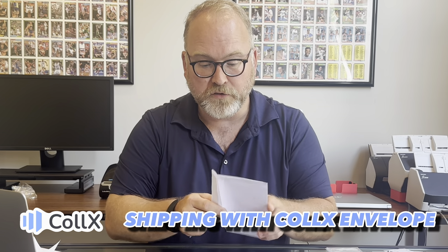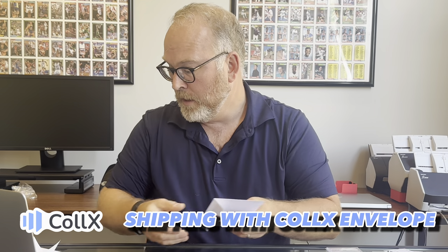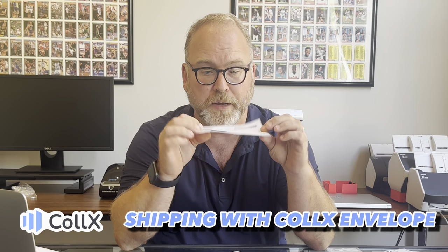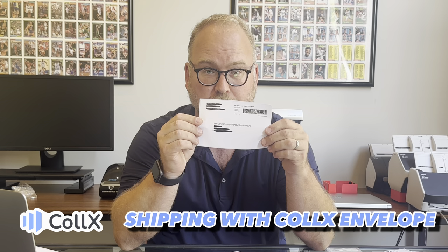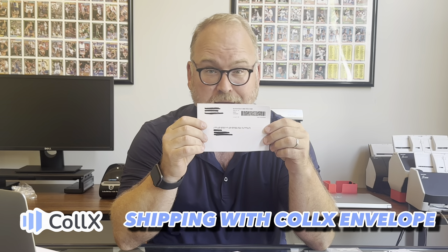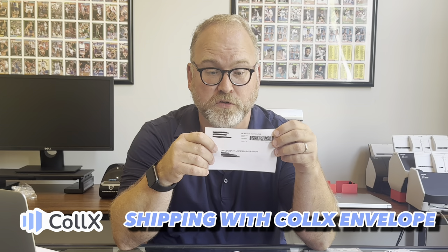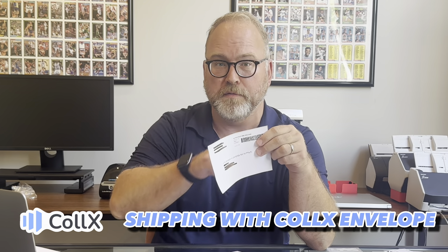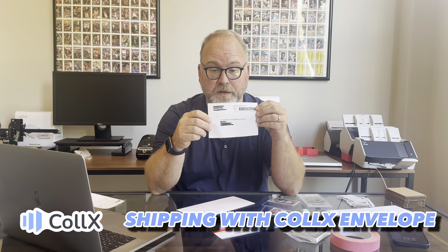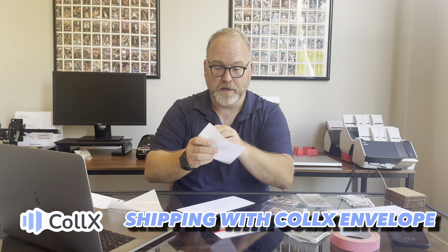Getting back to the envelope — once you have your card packaged up like this, toss it in the envelope, seal it up, and then grab the label that you've got. I've blacked out the address here, but this is what your typical Collects Envelope label is going to look like. You can print these out on a thermal printer like a Dymo or a Rollo, or you can just print them out on a regular printer and cut it out. When you cut it out, don't cut it too close — give a nice big white border so that you have room to tape it down. Then peel it off and throw it on.